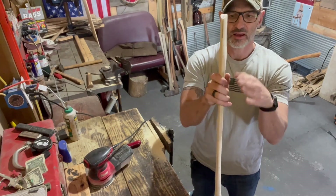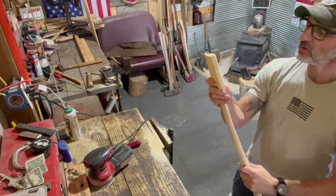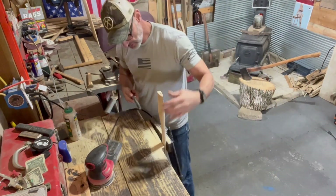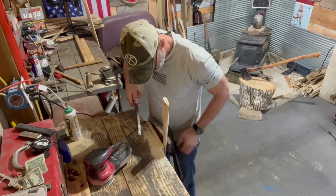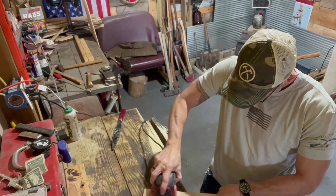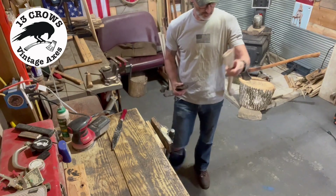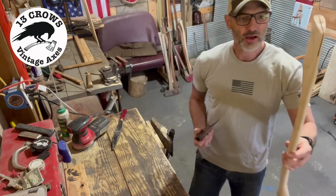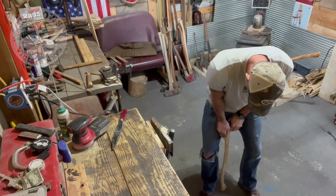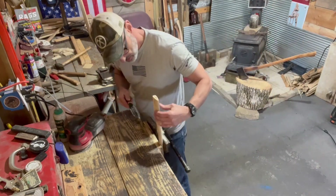I'm gonna take this cheek down - I don't like those big fat cheeks on there folks, I want to slim this down a smidge. The bad thing about rasps though is they put some gouges in there, but that's all right. This handle is gonna be something special - you see those little heartwood swirls in there folks? Yeah, this is gonna be a special little handle.